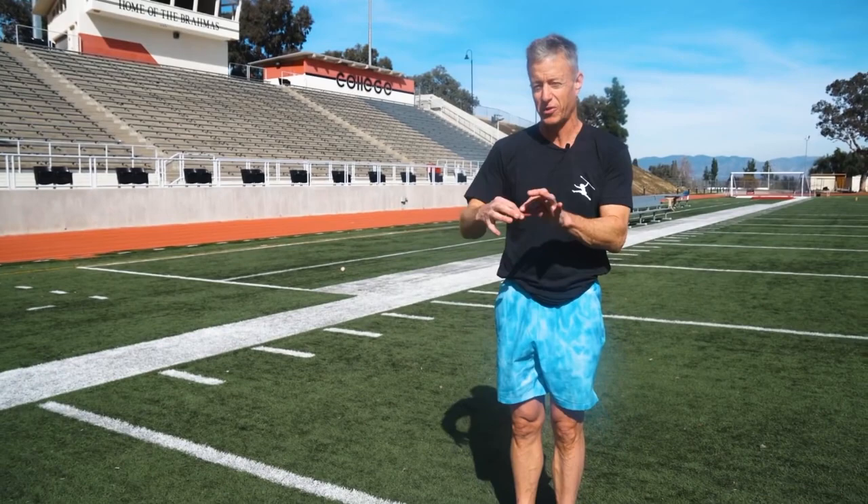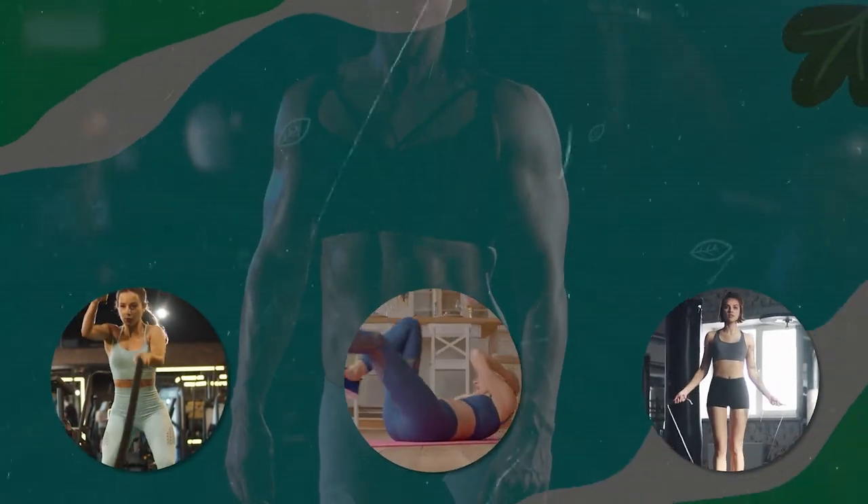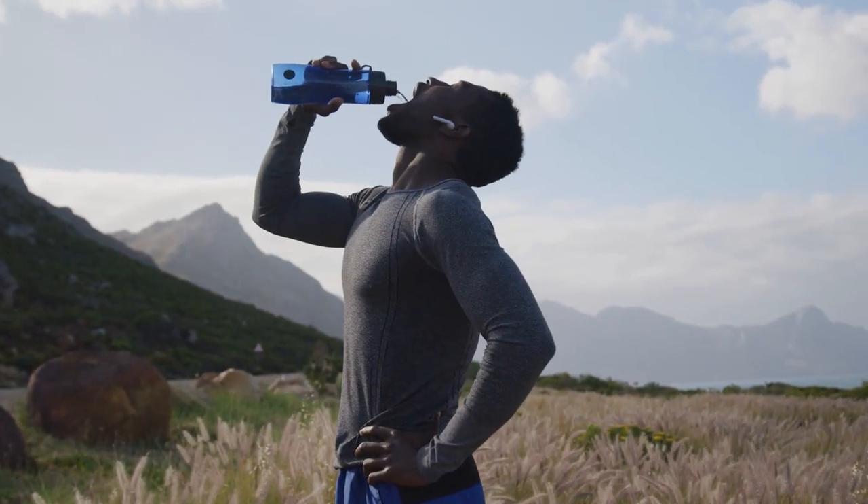Perform the exercises — as we're stretching the muscle, we don't want that weakness before the workout. So let's get a move on with these top eight belly fat melting exercises. Keep your water bottle close by.